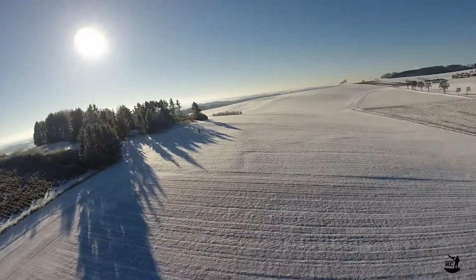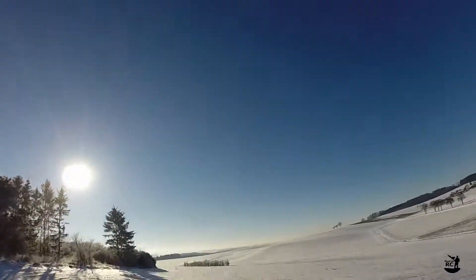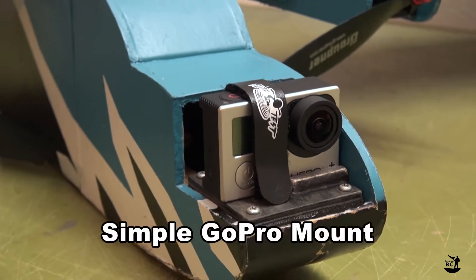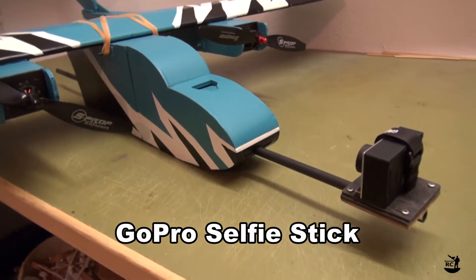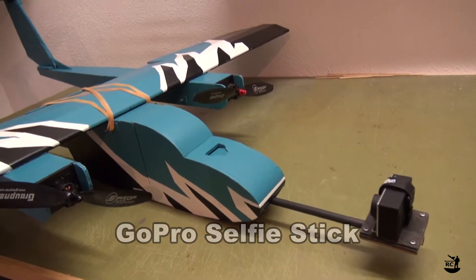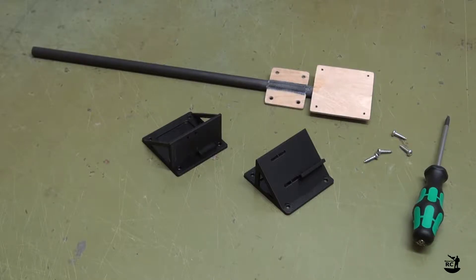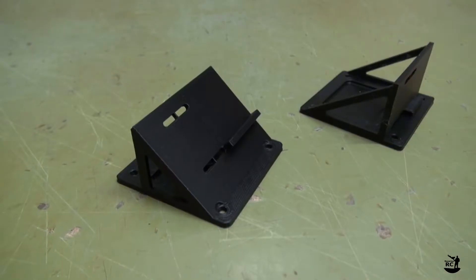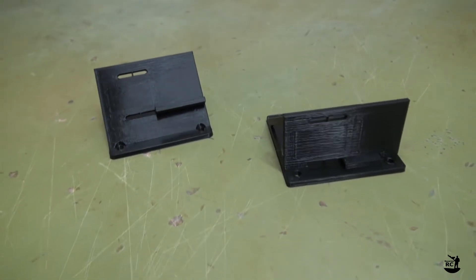Welcome back to Bavarian RC. You've probably seen my previous GoPro mount build videos — if not, check the links in the description below. Today I will add two more options to the rear facing stick installation for the FT Bronco. You can find the link to the free STL files in the description below.